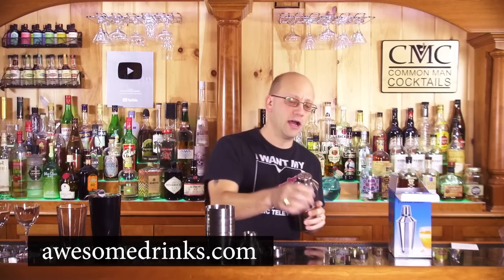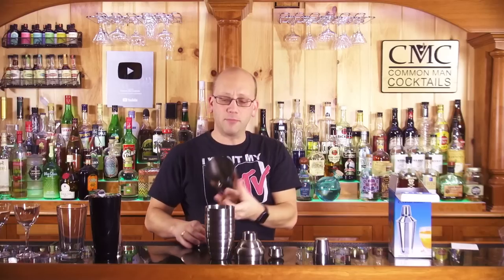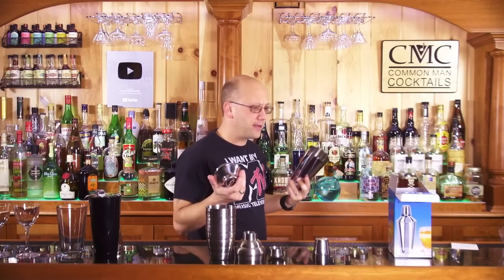You could purchase a cobbler shaker directly from AustinDrinks.com — this is the one we sell. Again, three pieces, not too complicated: your strainer and your lid, your top pint. This one is a little bit bigger so you can make a bigger drink — I think it's 28 or 30 ounces.